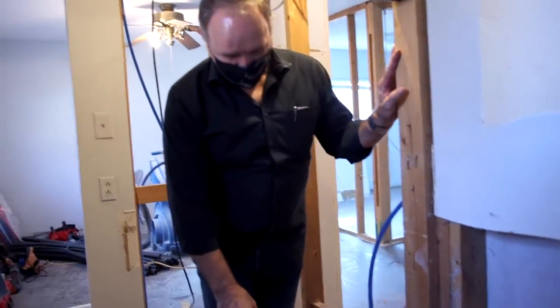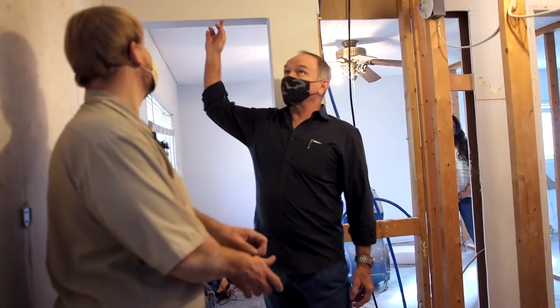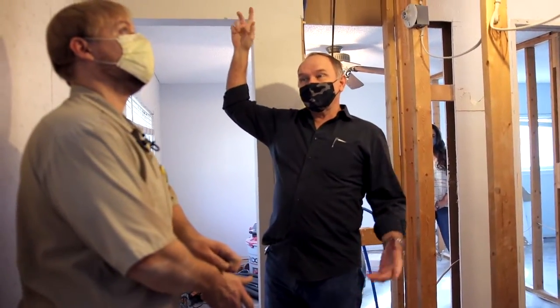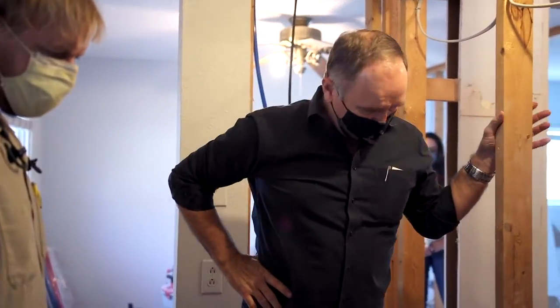Now we're going to go ahead and vent up through here — it's not that much more work. We're going to go through the wall and still tie it into the existing roof vent. We'll just re-vent in the attic and everything will work fine. It doesn't always work out that way, but it worked out good here. Well, that's great — I appreciate those details.